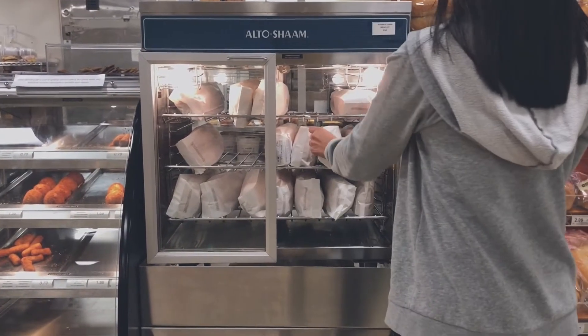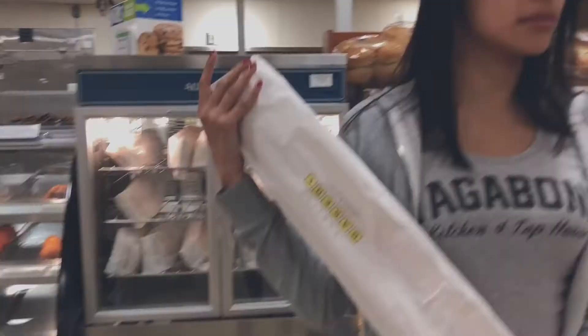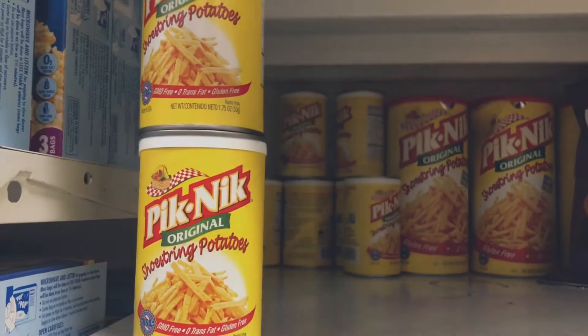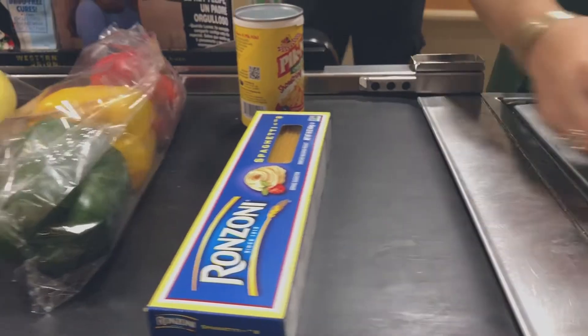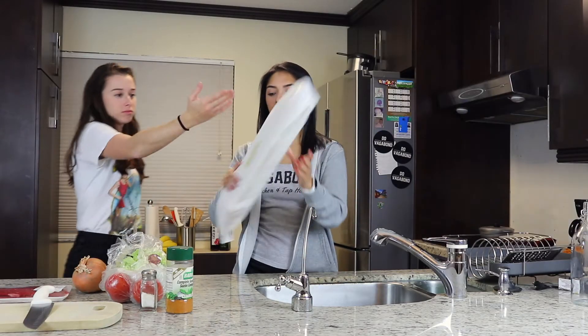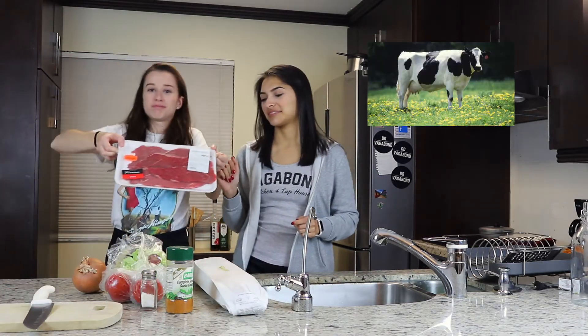We picked up the stuff we were missing. We got the Cuban bread, lettuce, onion, tomato, the steak, and chips.